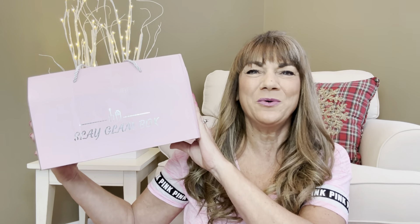So would you like to know what today's unboxing is all about? Let me show you. It is the Slate Glam Box. And if you want to know what's inside this box, then just keep on watching.